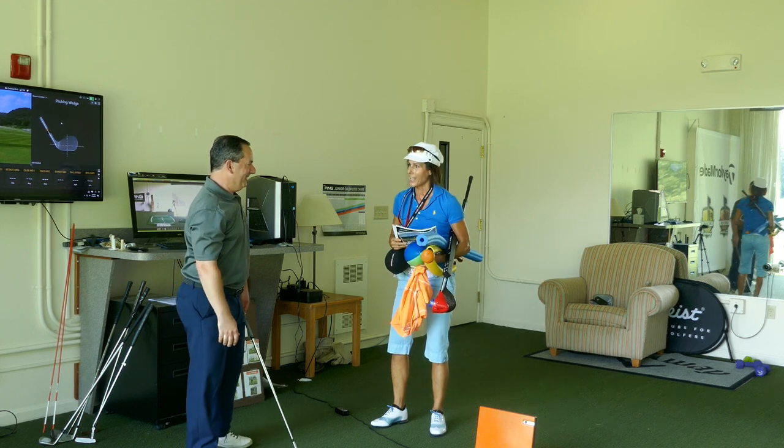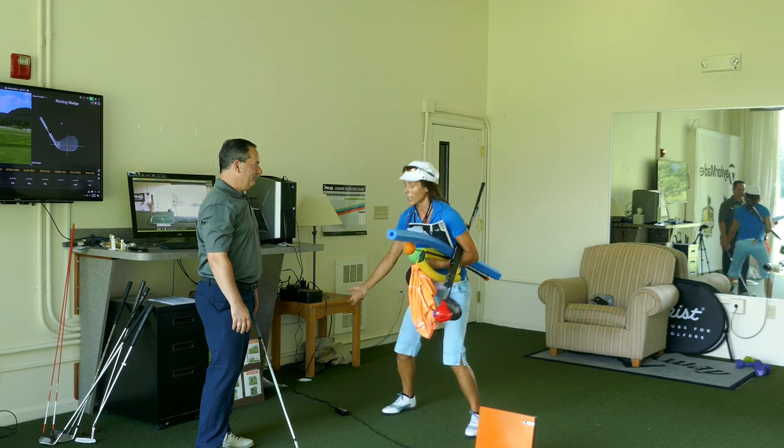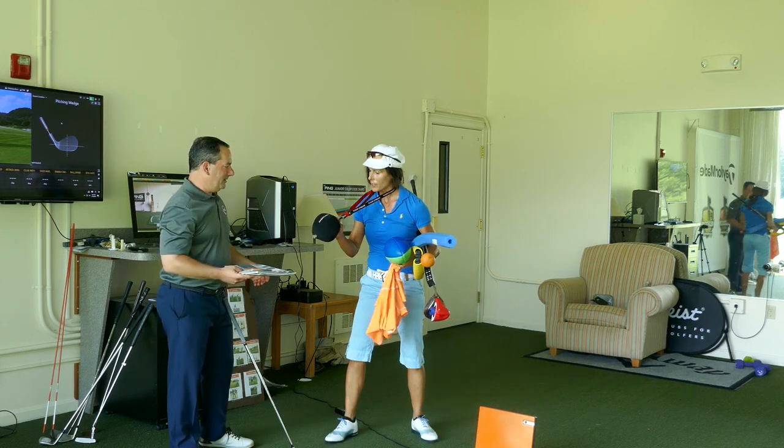Hey, Bri. Wow. Yeah, look, check this out. I was watching a couple videos on YouTube and they were talking about lag. I want more lag so I can get more TrackMan numbers. You got a lot of stuff there. Hey, have you heard of this guy, Marvin Chuck?